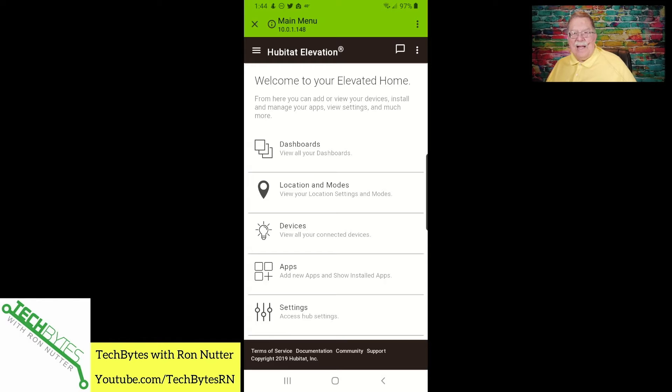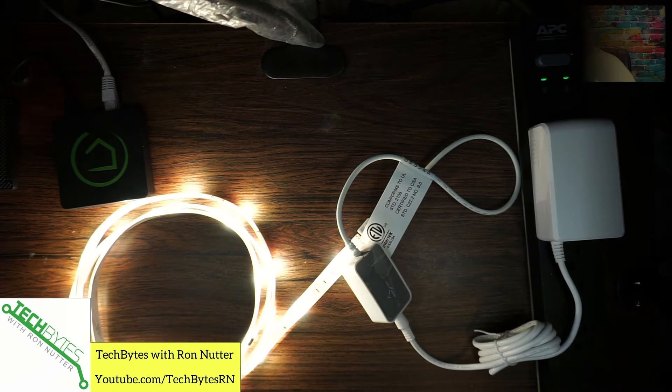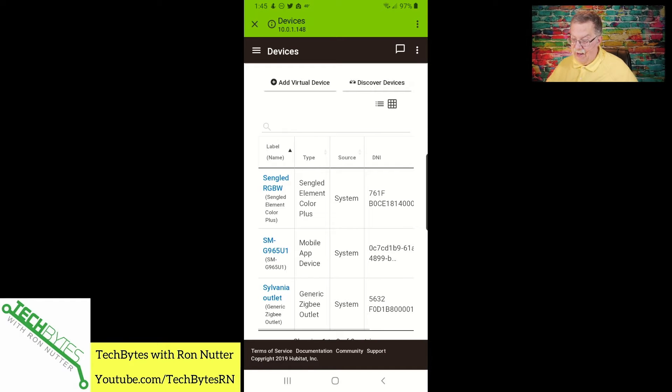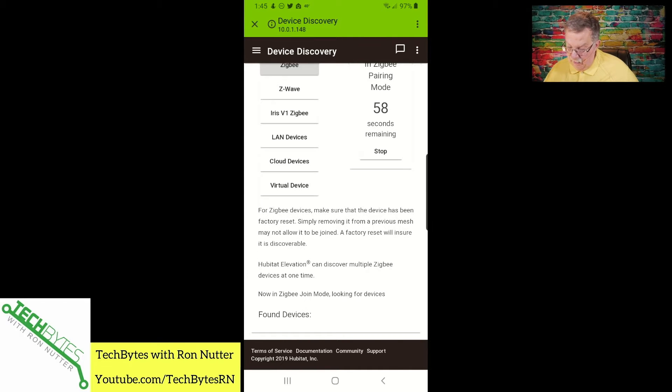I'm already in the Hubitat app. We'll tap on devices and you can see what I've already been setting up and working with. Let's go ahead and plug in the power supply. When it first comes up, it turns itself on automatically. So now that we've got that, we can go to discover devices and tap on Zigbee, and we should see something.